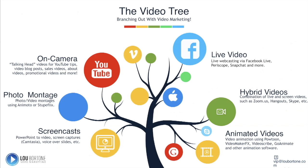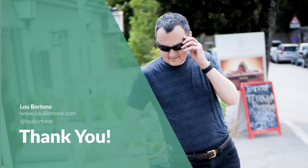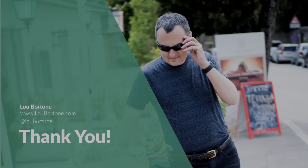So there you have it. There are so many different ways to do video — live video, hybrid, animated videos, screencasts on Camtasia, photo montages, or on-camera video. There is no shortage of ways to do video, and it is much easier than you may imagine. Get started. If you need any help, you can find me at LouBortone.com or at LouBortone on Twitter and all the socials. Thanks — I hope this has been helpful. Feel free to reach out if you have any questions, and we'll catch you next time.